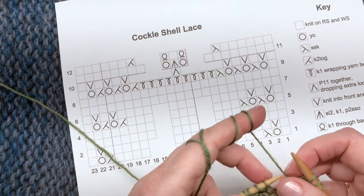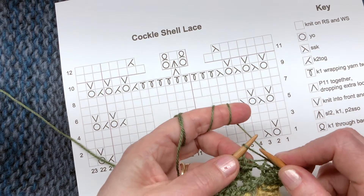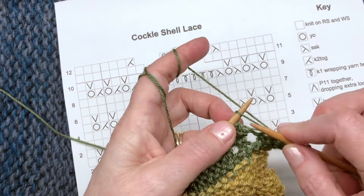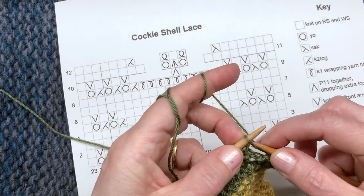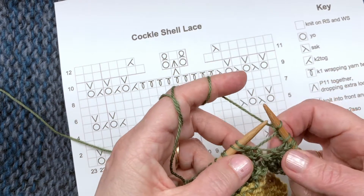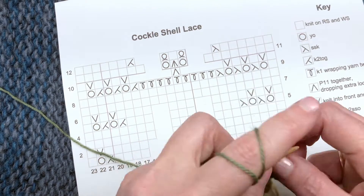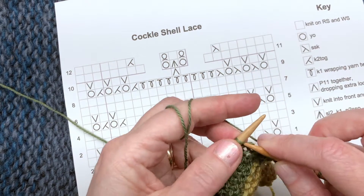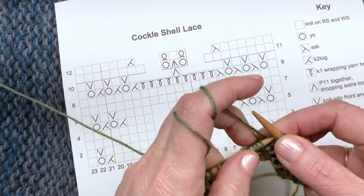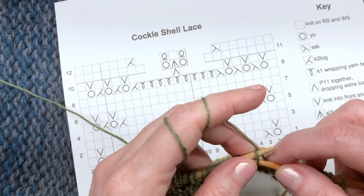Each of those knit front and backs is going to be worked into a yarn over, so we know we're doing it in the right place. Pull up one stitch — I went in normally to knit, pull up one stitch, then go into the back of that yarn over and pull up another stitch, so I made two. If you work with the yarn in your right hand, that's fine — just make your knits into the front and back of that yarn over in your normal way. Then here's my third knit front and back.